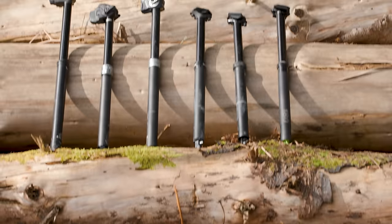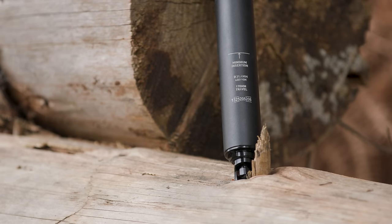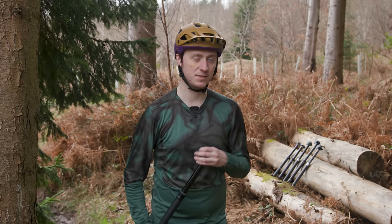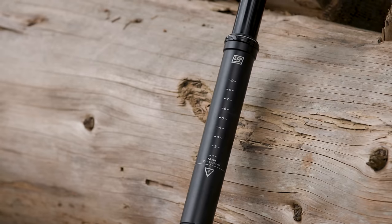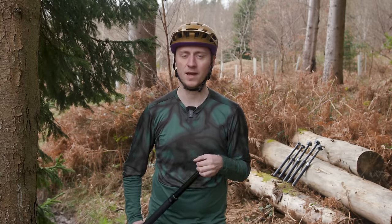Dropper posts come in various sizes, drops and price points, so it's important to get the one that matches your needs. The first thing you'll need to do is identify the right diameter for your frame. You'll find this on your current seat post or listed under the specifications of your bike on the manufacturer's website. In most cases this will be either 30.9 or 31.6 millimeters, but sometimes you'll have 34.9 or 27.2 millimeter diameters, so make sure you get the right one.